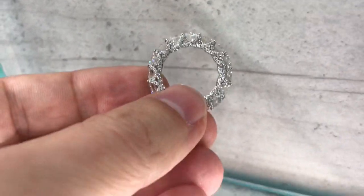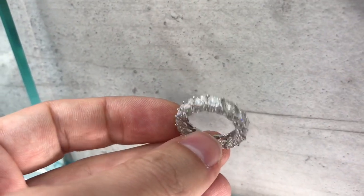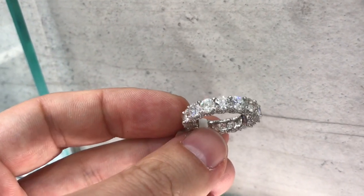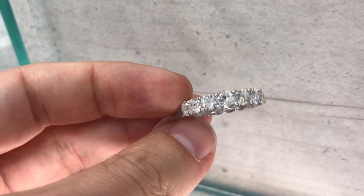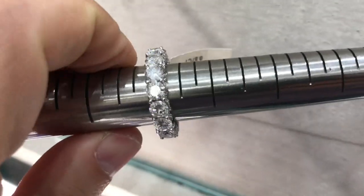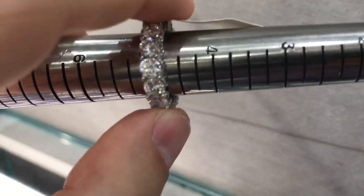Oh my gosh, I'm recording a video right now — hold on. Look at this baby, this one is one of the micro pavé pieces. This is a size five — let's measure, double-check — round diamonds. Sorry, that last video got cut short because someone called me. Size — that is a size five, BAM. Okay, let's see how it looks.